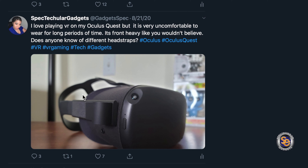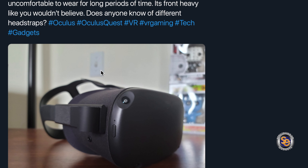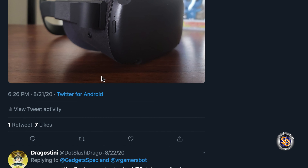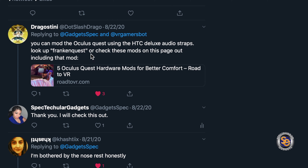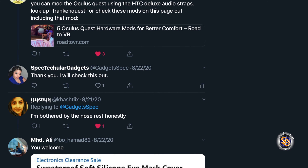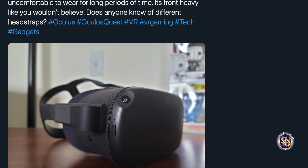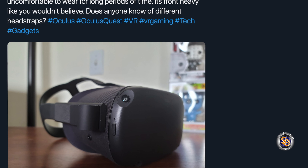I tweeted: 'I love playing VR on my Oculus Quest, but it is very uncomfortable to wear for long periods of time. It's front heavy, like you wouldn't believe. Does anyone know of a different head strap?' A few people did respond, but the reply that caught my eye was a link from Drago Stenny, referring to modding the Oculus Quest using the HTC Deluxe Audio Strap. So I purchased that off of Amazon, and I'm going to show you how I created the FrankenQuest.